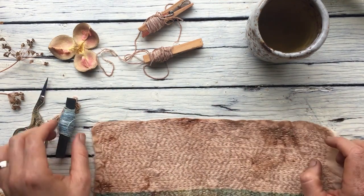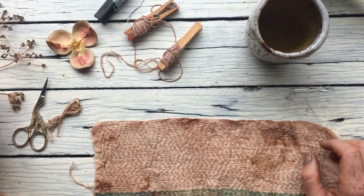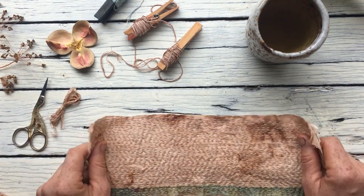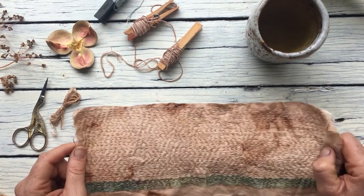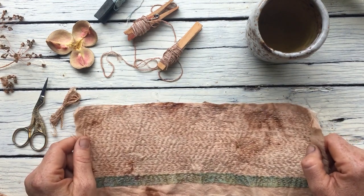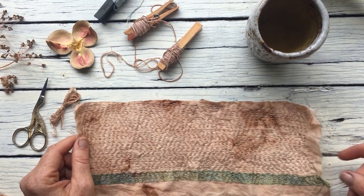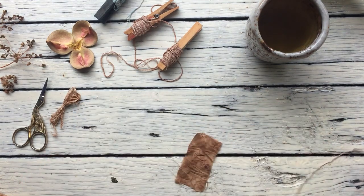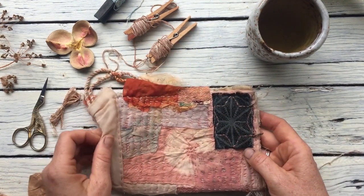I don't meditate — my dad meditates. This is my meditation. And I've read a little bit about it, and I think this is a lot of people's meditation, if you choose to use it as your meditation. It can also just be a technique to make things, but I promise if you find a way to turn this slow stitching into your meditation, you'll really benefit from it.